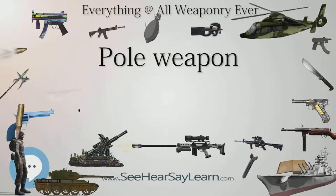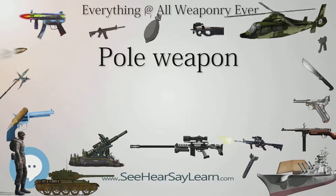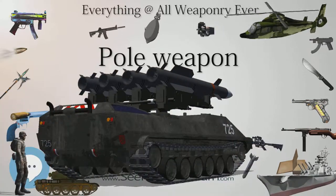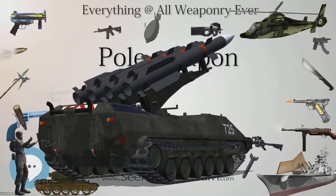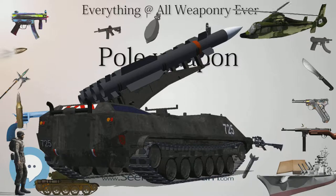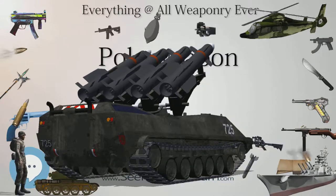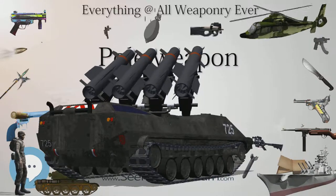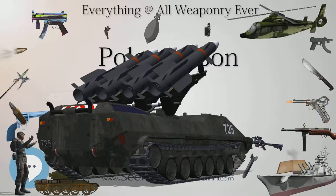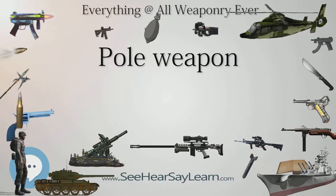The poleaxe emerged in the 14th century when the basic long axe gained an armor-piercing spike on the back and another on the end of the haft for thrusting, similar to the poleaxe of the 15th century. The poleaxe emerged in response to the need for a weapon that could penetrate plate armor and featured various combinations of an axe blade, a back spike, and a hammer. It was the favored weapon for men-at-arms fighting on foot into the 16th century.